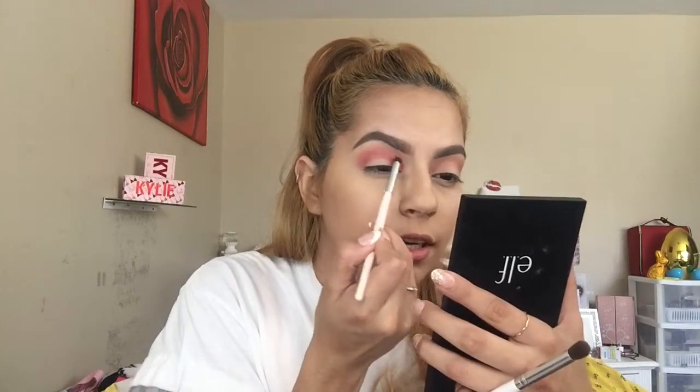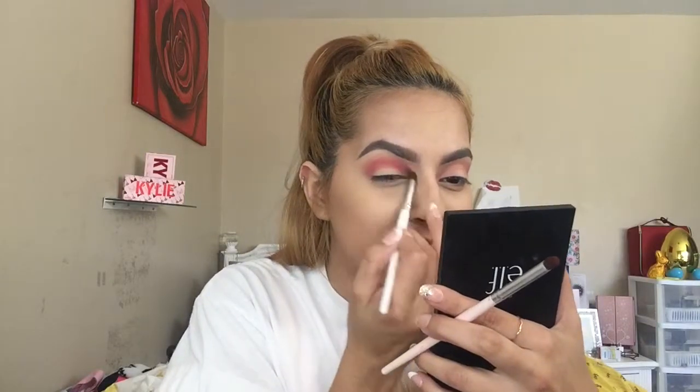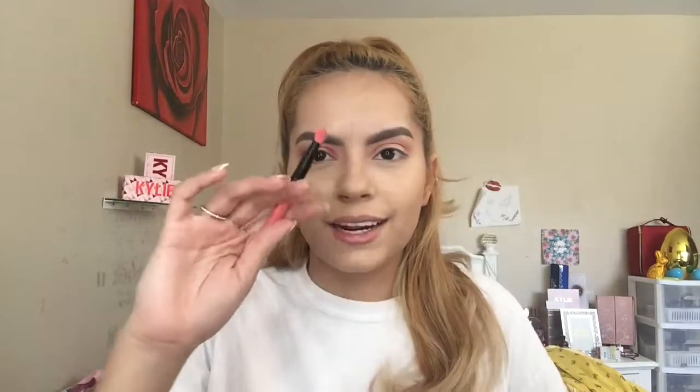I grab a little more Prick for the inner corner — I don't want to lose that red. Tongue Pop was really my transition shade, and I really want this Prick to show. These eyeshadows are very nice to blend out — wow, hello!